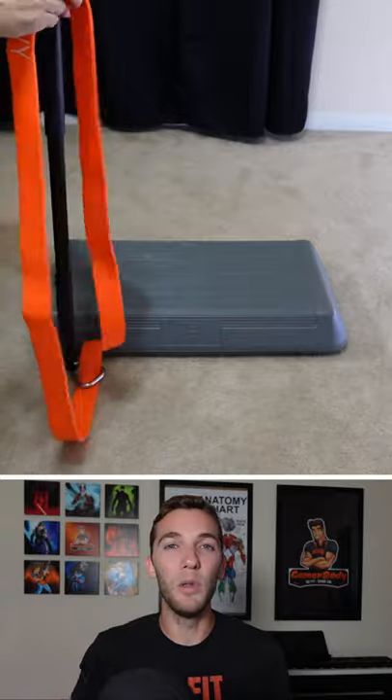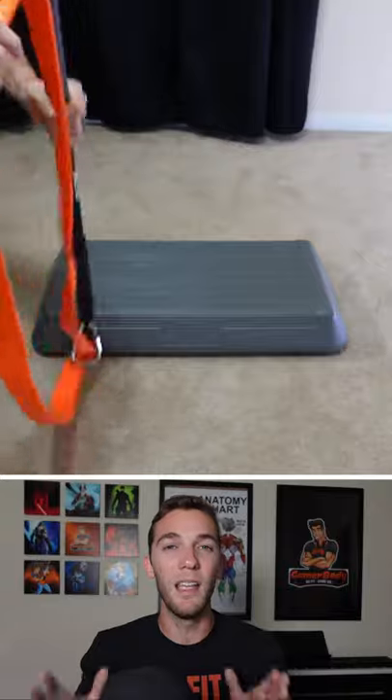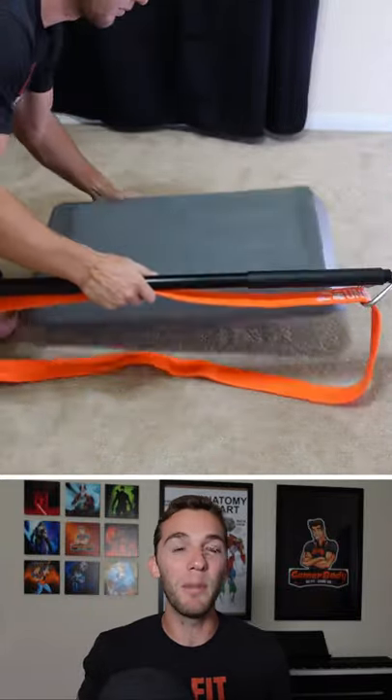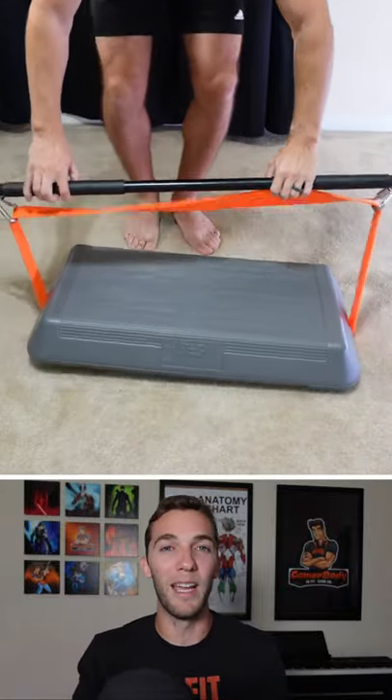For my setup, I do use a standing platform. This means anything that's going to be above my waist, I will be single looping the band and putting it underneath the platform. Part of the band will actually be right with my bar that I use for my exercises.